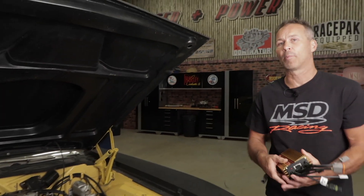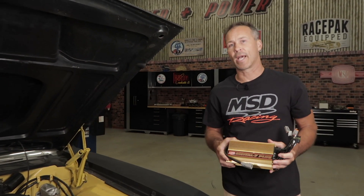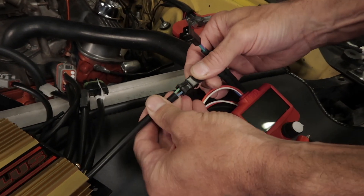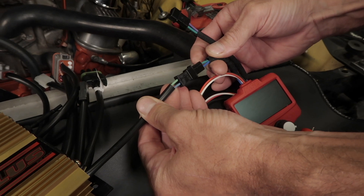If you plan to test the cam sync circuit of one of our programmable ignition systems, you'll need to connect the cam sync input from the ignition box to the tester's pickup connector. This is the connector containing the blue and green wires.